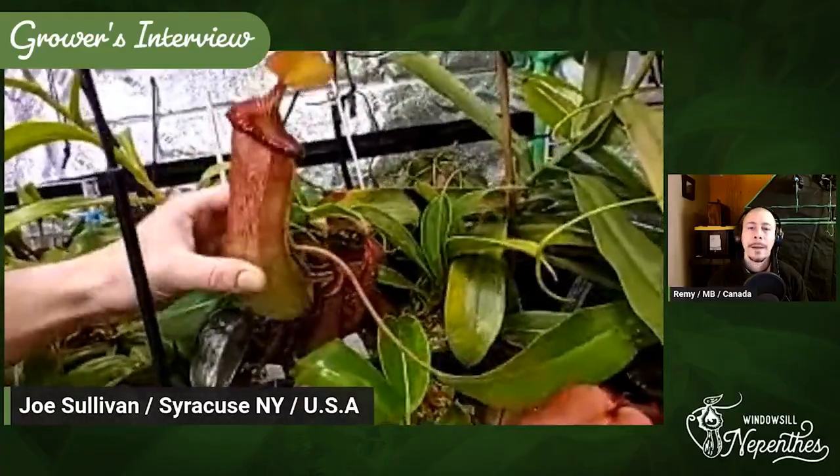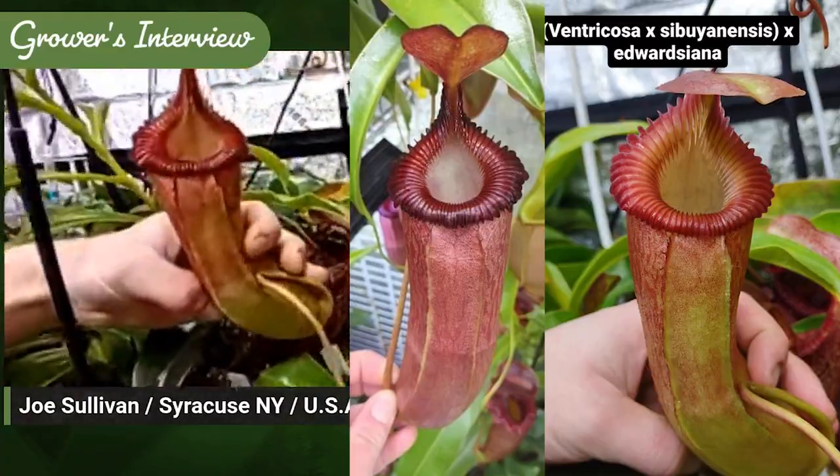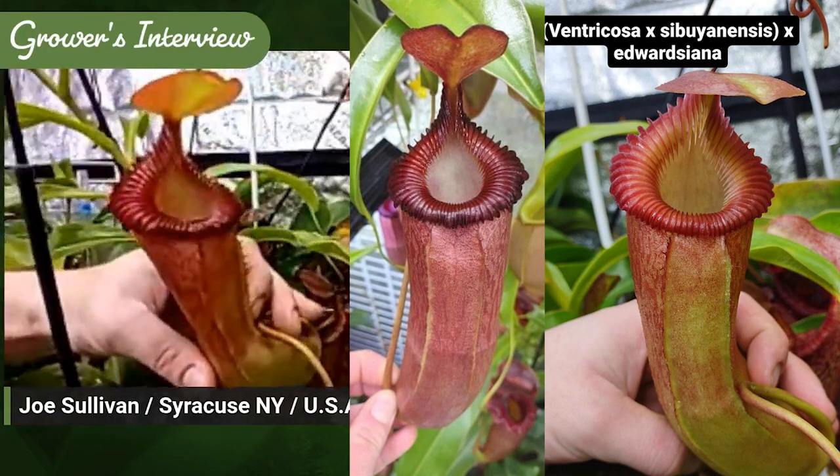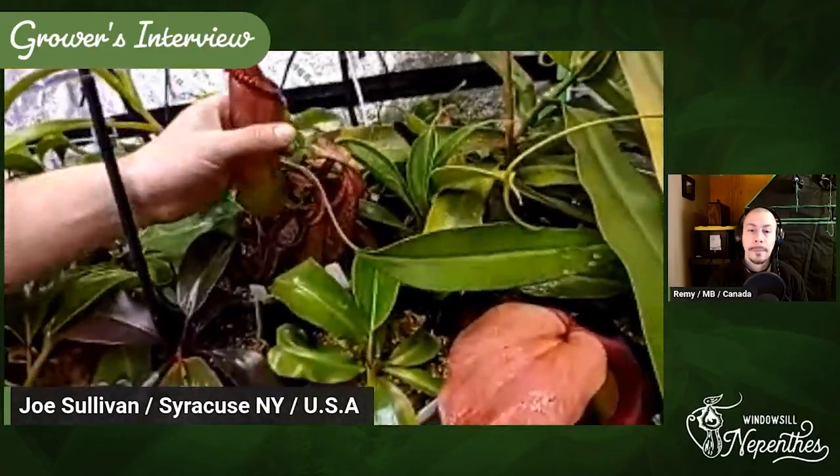This guy here is definitely one of the favorites — this is Ventricosa by Sibuyanensis by Edwardsiana. Really toothy, nice and long, and it should get really large with time. At least I'm hopeful it will.